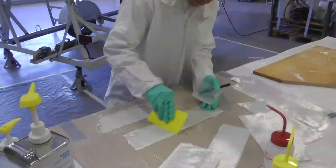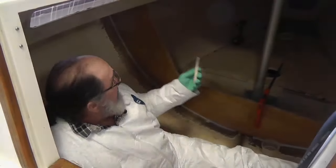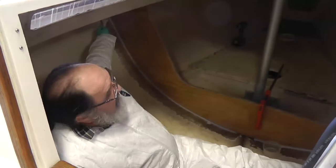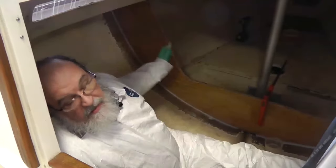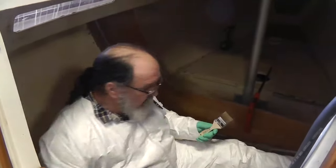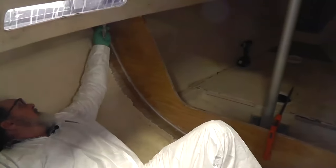It's a couple hours later now. I've got the ground crew all set wetting out the tapes for me. You can see the fillet is ready. I'm going to start at the top of the bulkhead and go around with the first layer and then come back around with the second layer. I'm going to re-wet it again just to make sure we've got good contact.